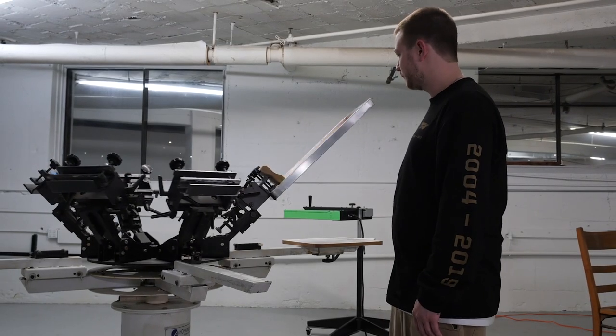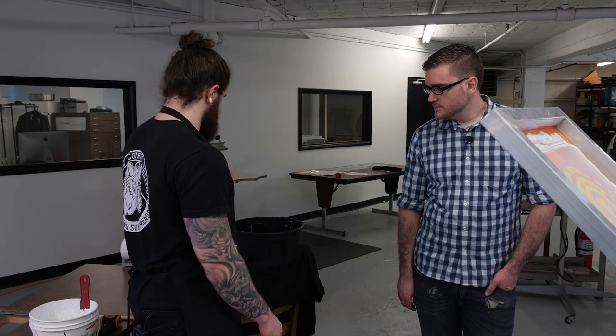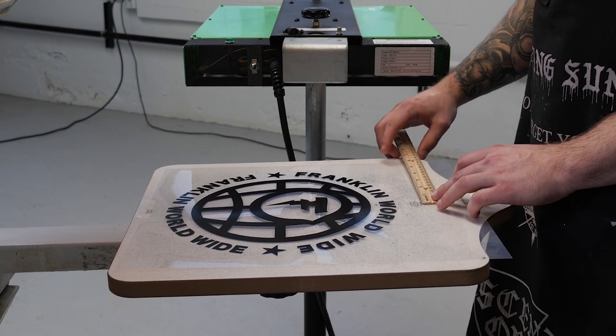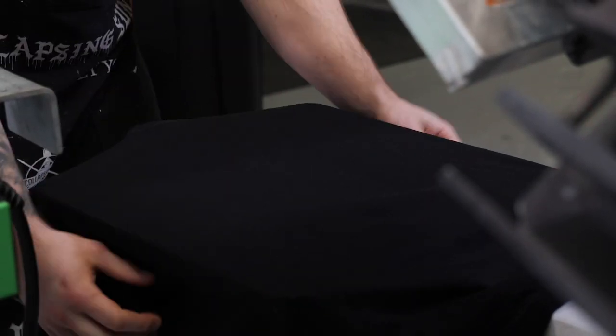This is where we actually do the printing. The first thing you want to do is line up your transparency on the platen — the surface you're going to be printing your garment on. Once everything's all lined up, you can begin printing.